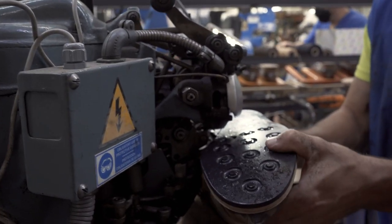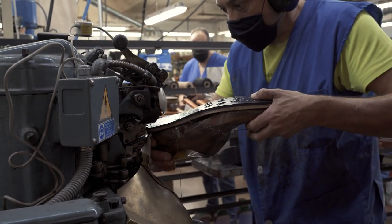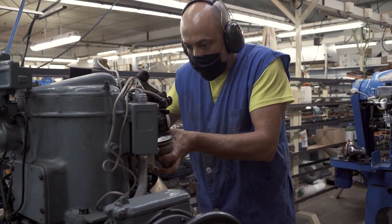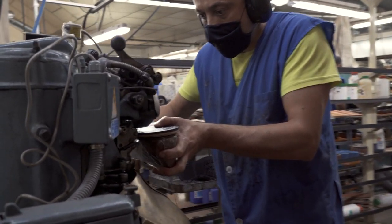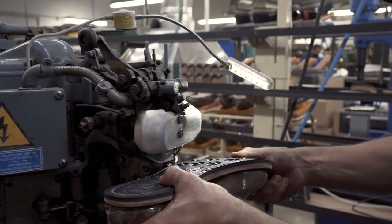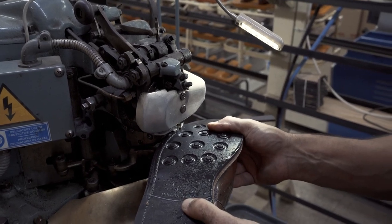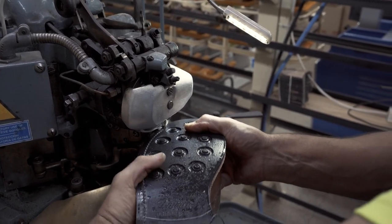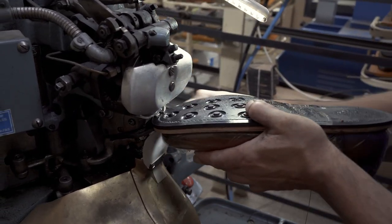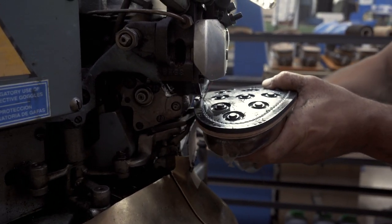We switched to a different shoe — this is our Kaiser model in tan, using a rubber day-night sole, but the process remains the same. This is Emilio, and he's stitching the outsole and the midsole onto the welt. This type of stitch is called a lock stitch — this machine has two needles, one from the top and one from the bottom, each with its own thread, and every time those needles meet in the middle of the layers of material, this lock stitch ties a little knot with the two threads on every stitch.